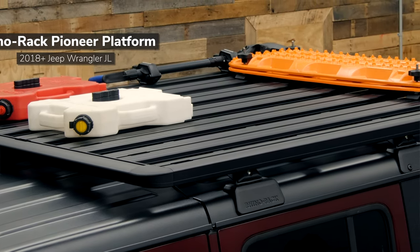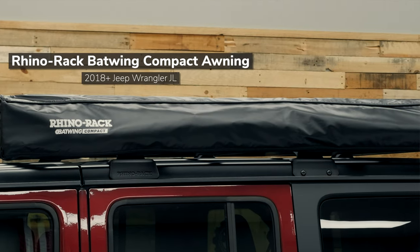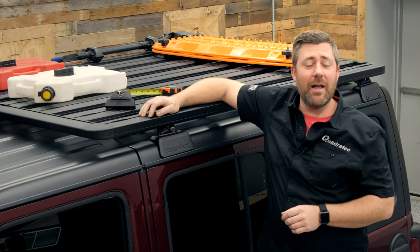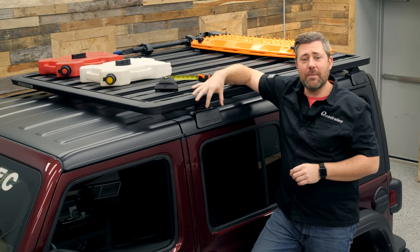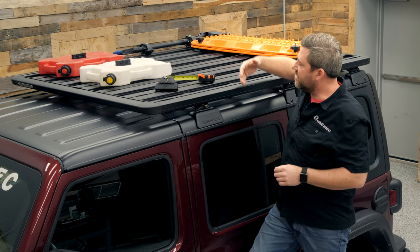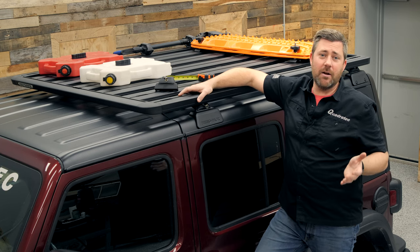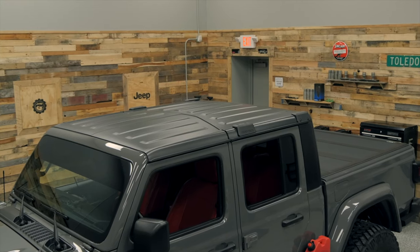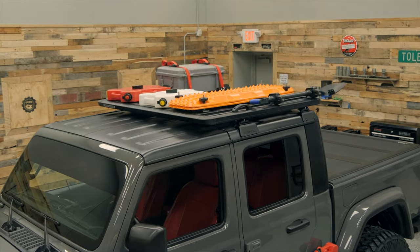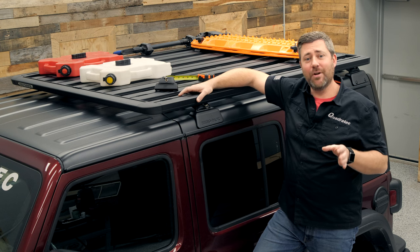I've also got a Rhino-Rack Batwing compact awning that we're going to be installing in a little bit. But before we get to that, I wanted to go over some of the great features you'll find in a Pioneer platform. The platform that comes packed with the Backbone system for the Jeep Wrangler JL measures 72 inches front to back and 56 inches side to side, and there are other sizes available as well. No matter which size Pioneer platform you're looking at, all of them incorporate the same great features.